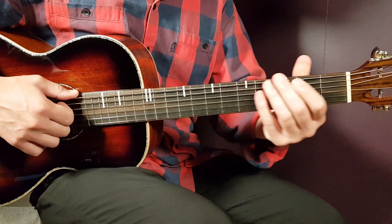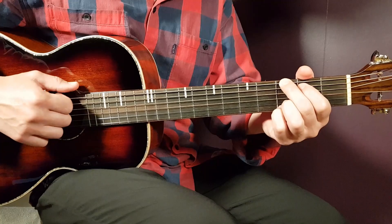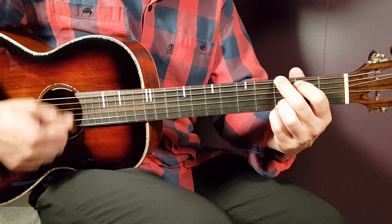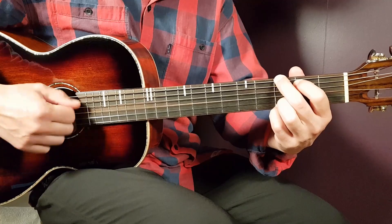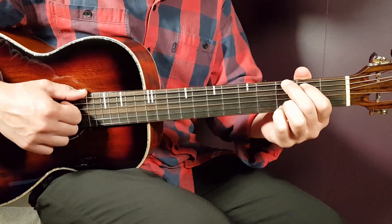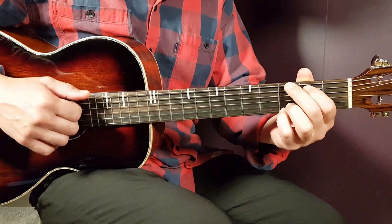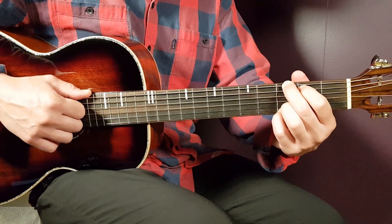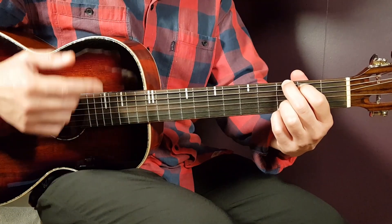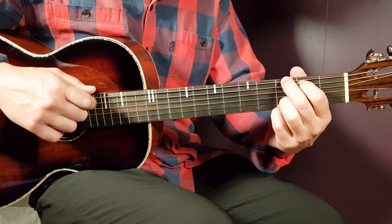Then comes the actual verse. The verse progression is G×2, C×1, and G×5. That is one core round in the verse. The first verse is about four of these rounds. After those four rounds, you play the instrumental part, which is just staying on G for four more rounds. Then you jump back and play the second verse, which starts again with G.